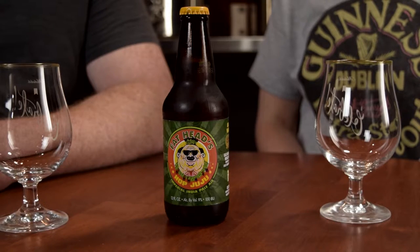So, it is the Fathead Brewing Company, and it is their Imperial IPA called Hop Juju.